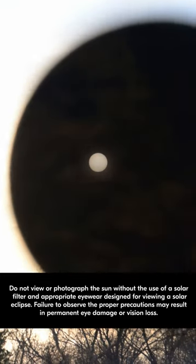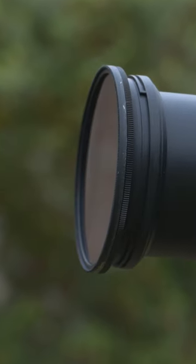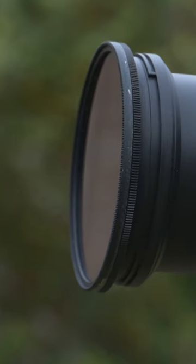Once you've made your decision on which lens or lenses you're going to utilize to capture the eclipse, the next step is making sure that you protect your camera's sensor and your eyes by utilizing a solar filter. There are a variety of solar filter options available. I prefer using a 16 or 18 stop solar filter, or creating my own by using Astro Solar Safety Film. You absolutely need to make sure to have a solar filter on your camera lens while photographing any portion of the eclipse that is not totality.